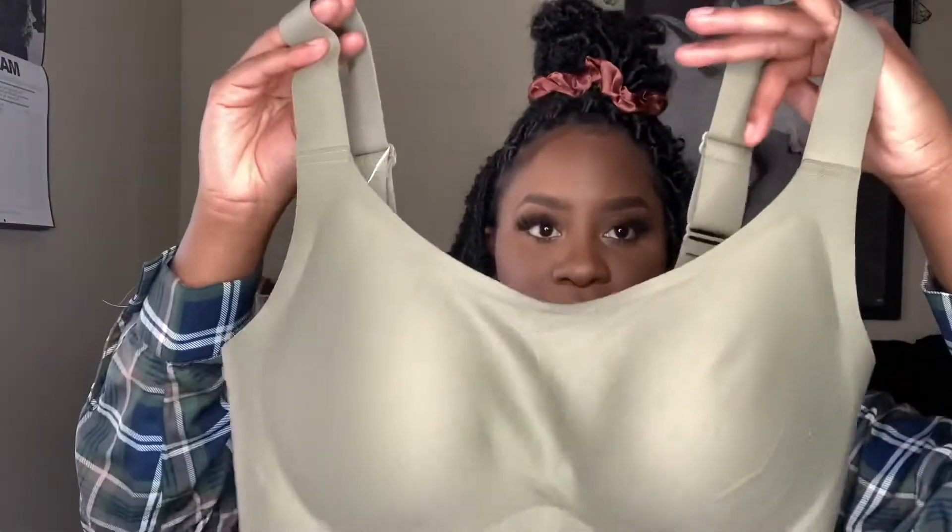I can also work out in this bra — I guess because it has more support than the Mabel. I tried doing jumping jacks when I tried it on and it was perfect. I really love these bras. I showed my sisters and my mom and they're thinking about buying some too, because the comfort is great and the fact that it's wireless but you still have support is what gets me. I'm going to check their website to see if they have any black ones because I want a black bra.